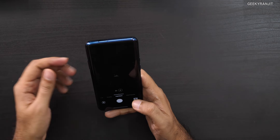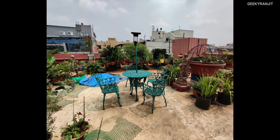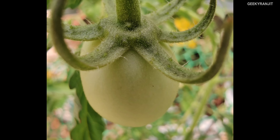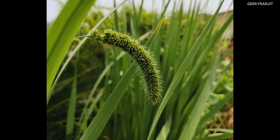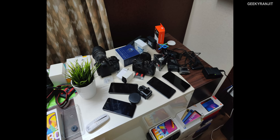Here are some camera samples. Regular, 3x zoom, and wide-angle shots are shown. Moving to macro shots, we got some incredible close-up results thanks to the new macro lens. Some random shots show very good detail. For human subjects, the regular shot, portrait zoom, portrait regular, and wide-angle were tested — the wide-angle occasionally went out of focus, but skin tones look pretty good overall.